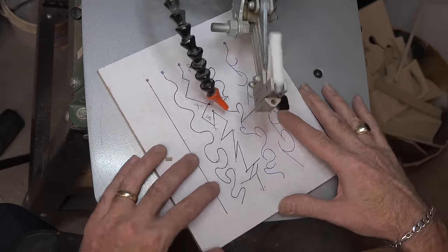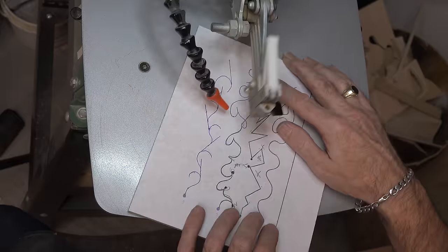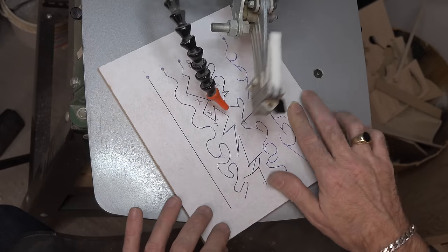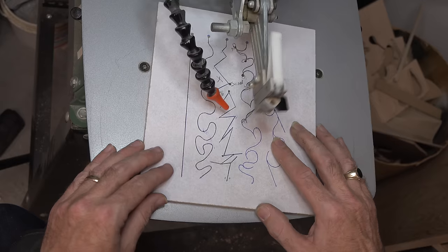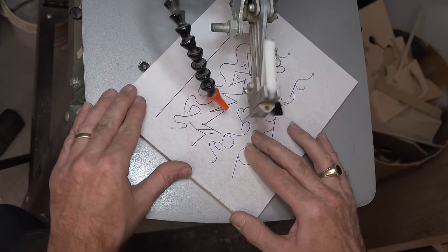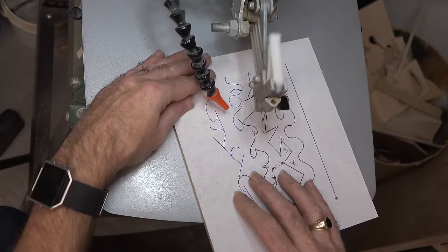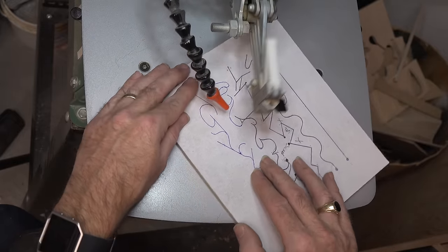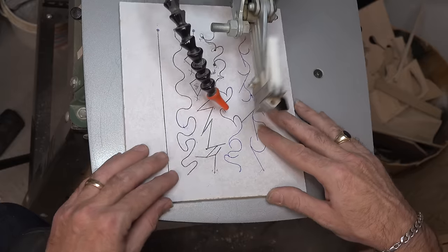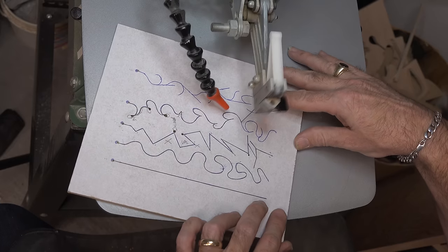I've never met anybody who is able to follow the lines consistently every time. There's always some discrepancy or deviation from the pattern. Don't let it worry you. As you get better, the amount that you deviate from the pattern and go off the lines will get less and less.